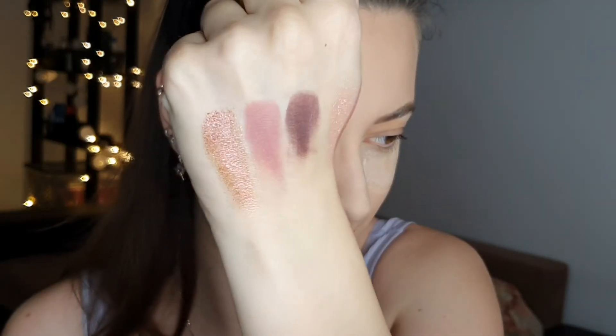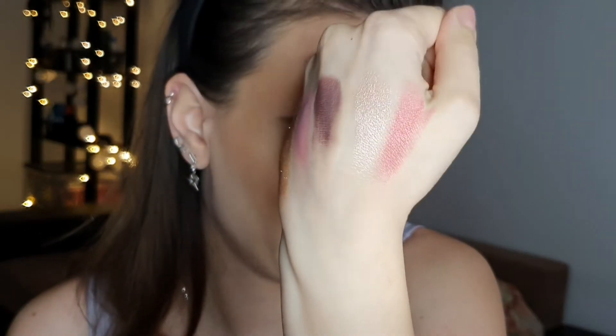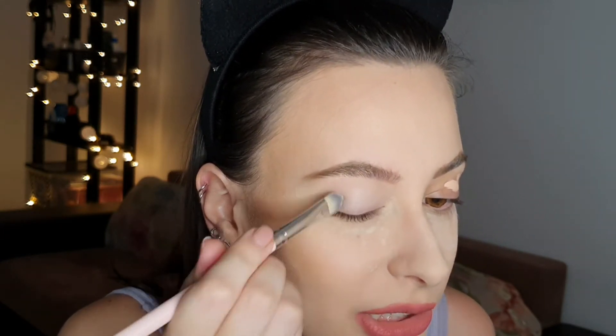Okay, so those are the swatches. Now let's prime the eyes — I'm using the Natasha Denona eyeshadow primer. I'm very happy that all my eyeshadow brushes are clean; I cleaned them yesterday so I have options today.